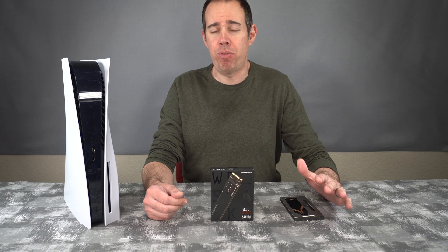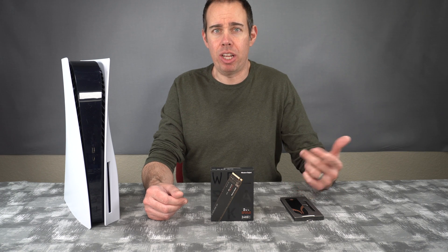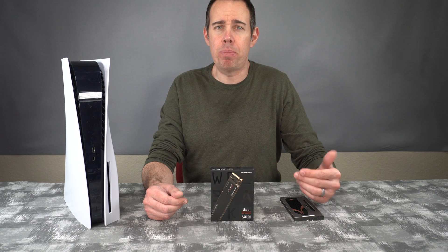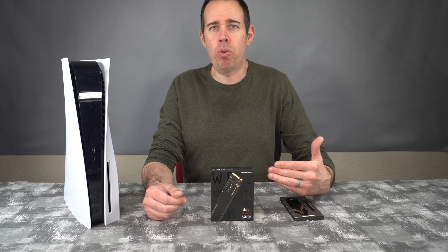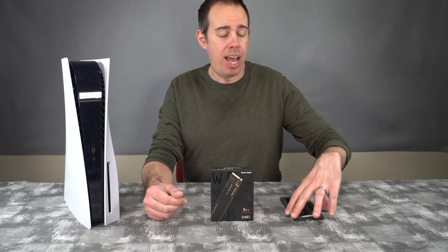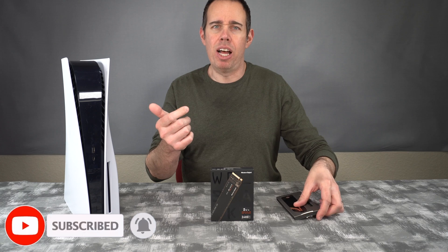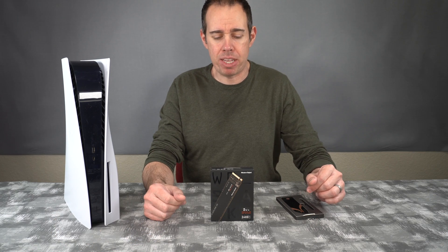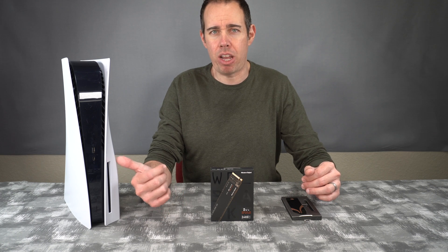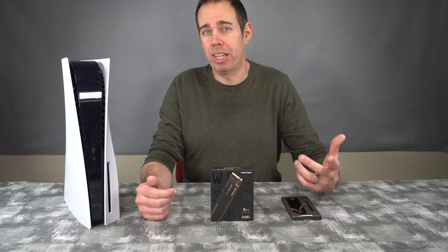Now that's for the Gen 4 that Sony recommends. But I happen to have a Western Digital SN750 here, which is only a Gen 3 and it's a one terabyte, so it's a lot cheaper than the Gen 4s. I was curious to see if it will work in the PS5, because it'll save you a lot of money especially if you already have one laying around. I also got this heatsink made by Sabrent — it pretty much replaces that little aluminum cover that goes over your NVMe in the PS5, so that should keep it nice and cool. I'll be showing you how to take the cover off, how to install the NVMe, and then we're going to see if the Gen 3 will work.